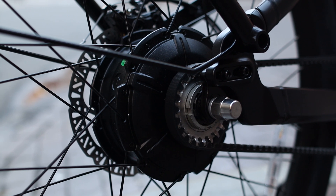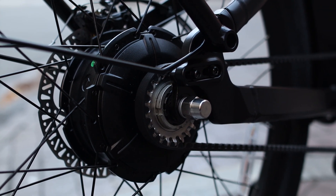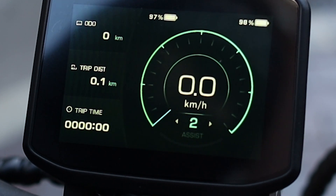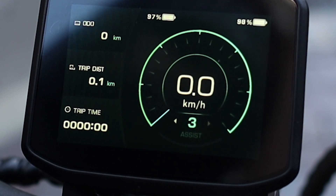For pedal assist, the e-bike has a cadence sensor, which means it kicks in at a set power once you start pedaling. There are three modes for pedal assist to provide different amounts of power, and you can also turn off pedal assist altogether if you want to.